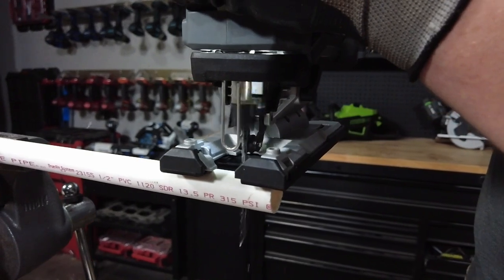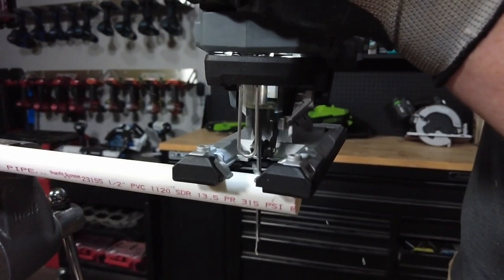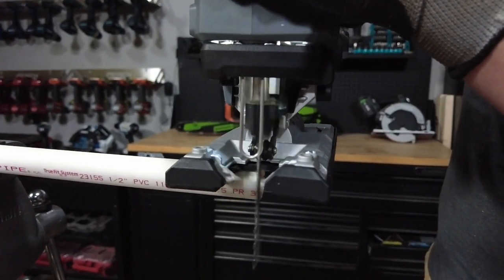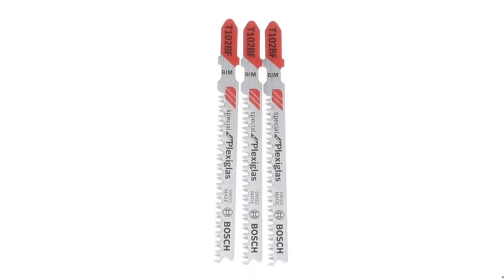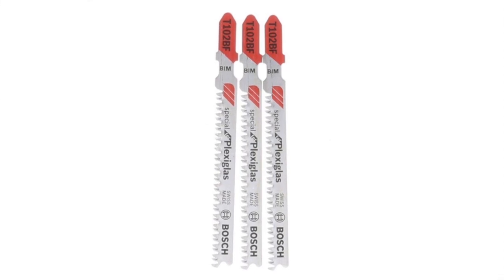Jigsaw blades for cutting plastic are pretty similar to the blades you use for wood. The difference is that you probably don't need to go any higher in tooth count than a 14 TPI blade to get the result you're looking for. Some brands make blades specifically for plastic with a tooth geometry that cuts faster and cleaner through that material.